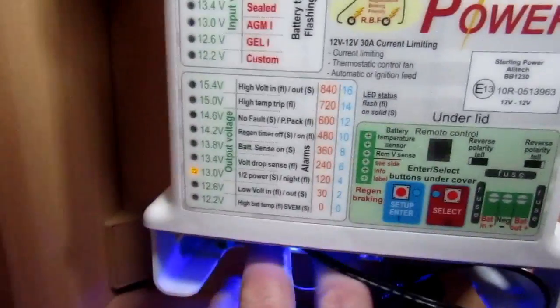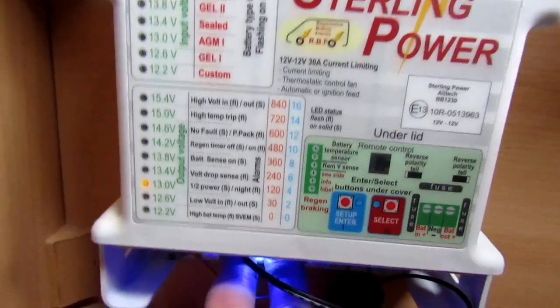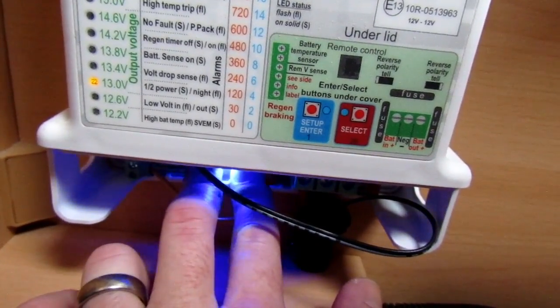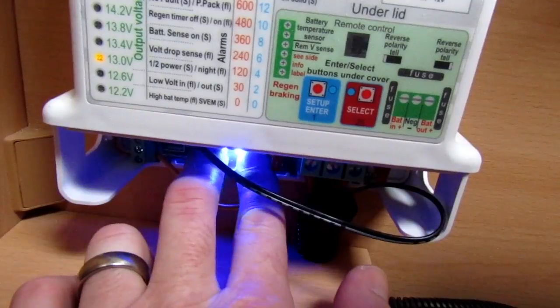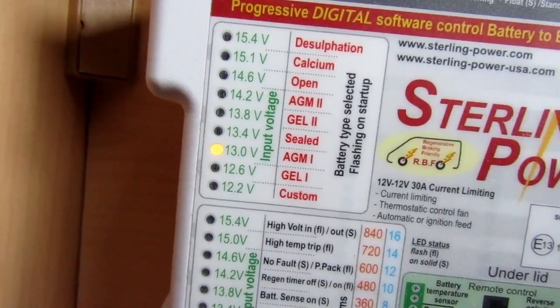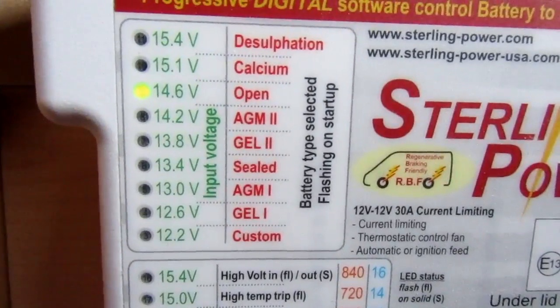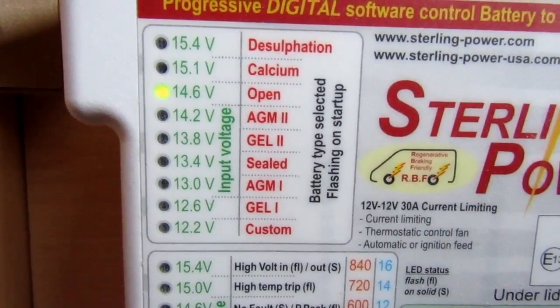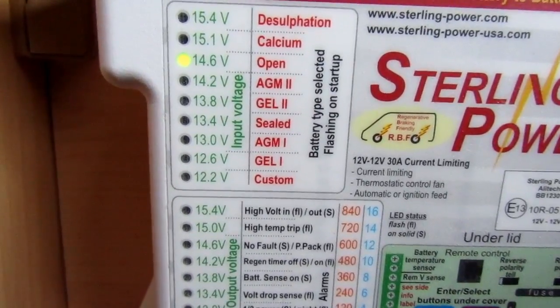Hold those two buttons down for 10 seconds. This allows you to select the battery — as you can see all the lights are now lit up. You can use one side to select up and the other side to select down. We're going to move up to the open battery — that's the light we want. You can either leave it for 30 seconds and it'll store automatically, or hold both buttons down again for 10 seconds to store it.